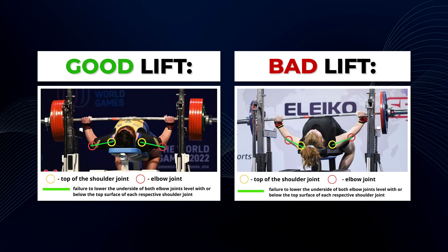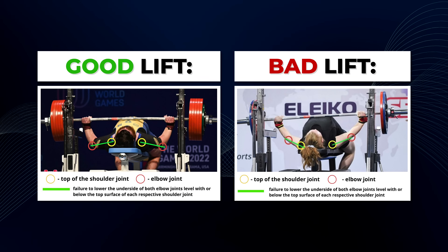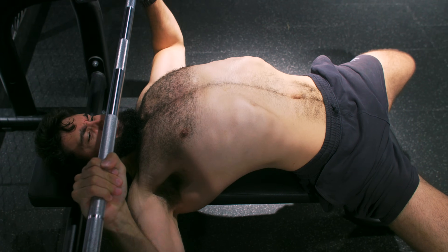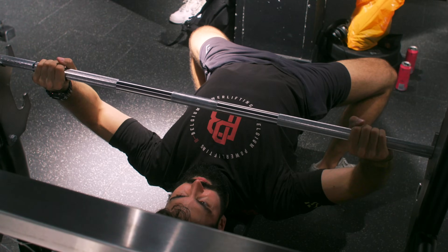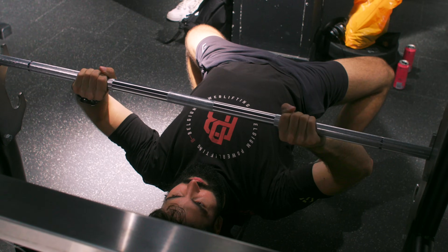Another common question revolves around the new IPF bench press depth rule: the bottom of your elbows needs to reach the same level or lower than the top of your shoulders for a bench attempt to be successful. If you struggle to achieve this, there are a few options: first, simply decrease your arch. Second, touch a bit higher on your chest and flare your elbows a bit more on the descent. Finally, adopting a closer grip can also help. Experiment with these three changes to find what's strongest while allowing you to meet the depth standard.